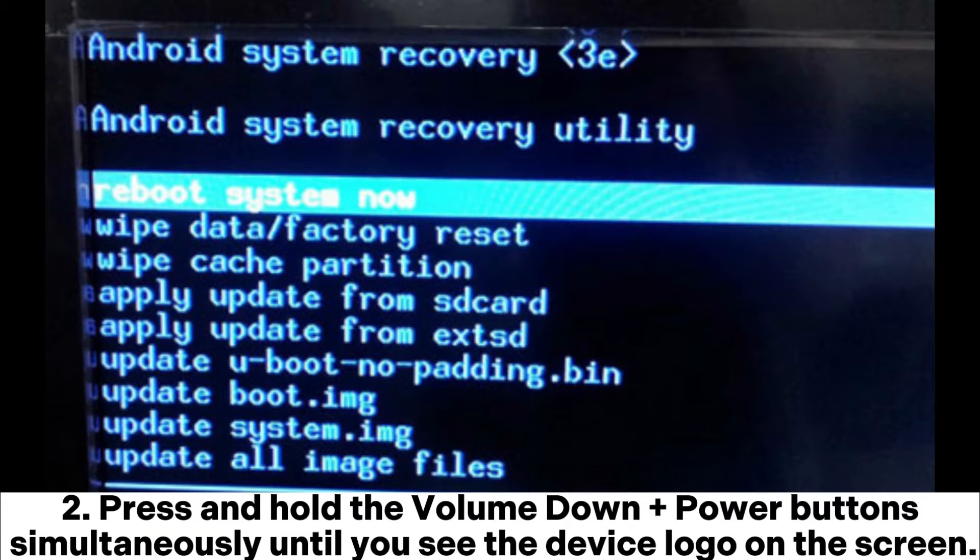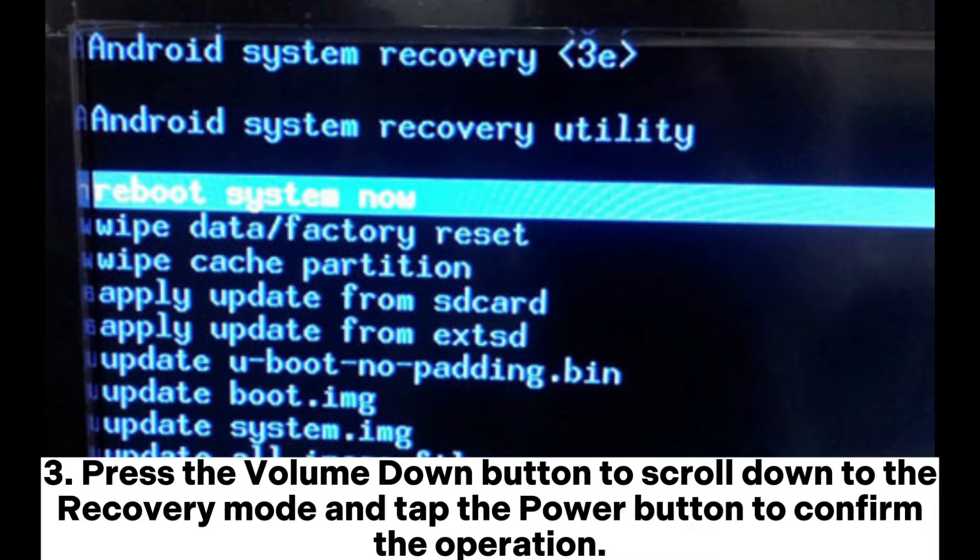Press and hold the volume down plus power button simultaneously until you see the device logo on the screen. Then press the volume down button to scroll down to recovery mode and tap the power button to confirm the operation.